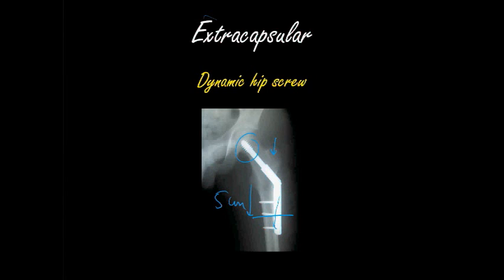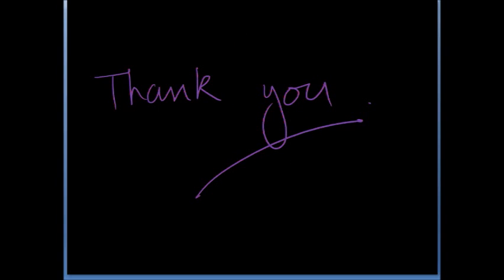In summary, we have talked about extracapsular and intracapsular fractures, and how the management of the two is quite different. With intracapsular fractures, the worry is developing avascular necrosis, and as a result you need to take that into account. I hope you enjoyed this podcast on hip fractures — stay tuned for more podcasts. Thank you very much.